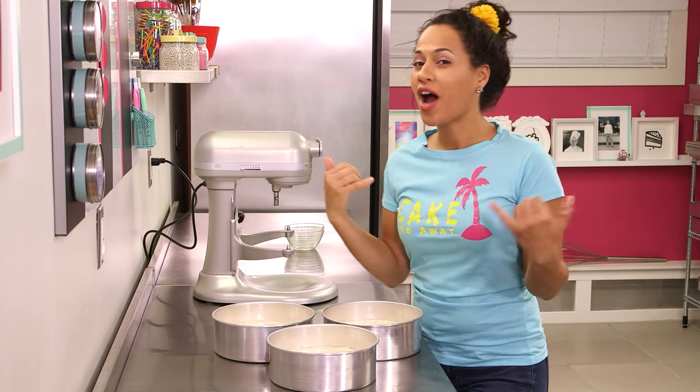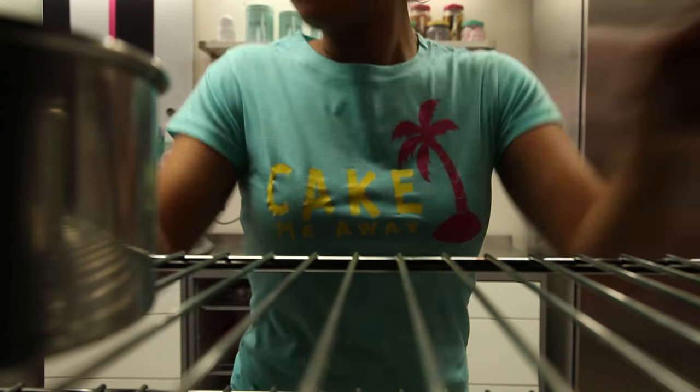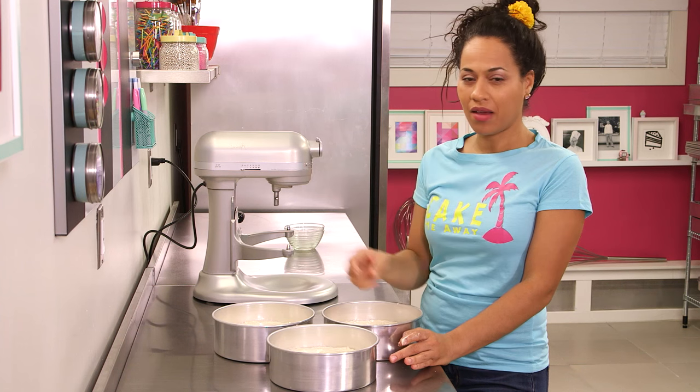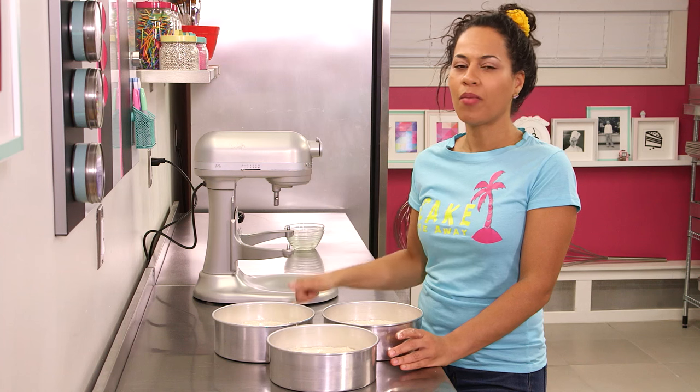I'm going to bake these cakes at 350 degrees for about an hour. Always test your cakes with a toothpick — just put it in the center, and when it comes out clean, you're good. Number one rule.